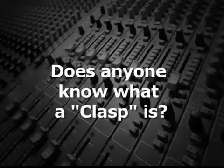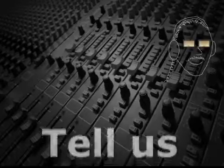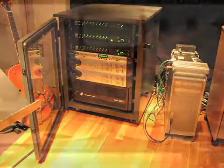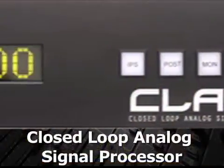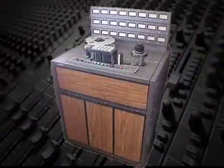Does anyone know what a CLASP is? Many music producers and engineers still prefer the sonic characteristics of analog recording. However, because of the many advantages of non-linear digital recording, most now use digital audio workstations. There are plugins available that simulate tape saturation, but for those analog purists, there's a hybrid system called CLASP — an acronym for Closed-Loop Analog Signal Processor — that uses an analog tape recorder in conjunction with a digital audio workstation.